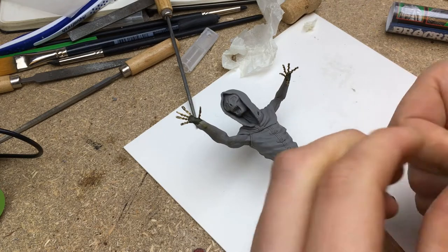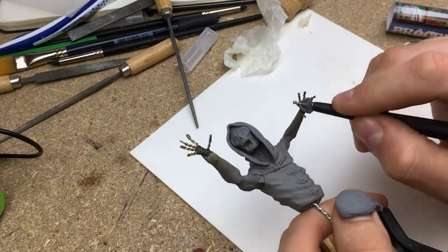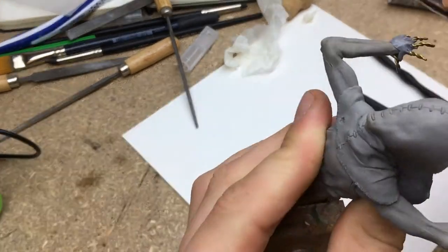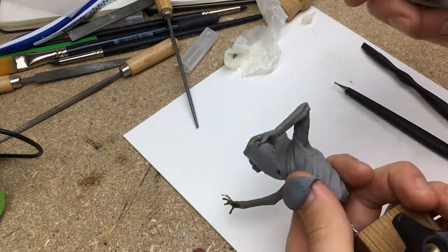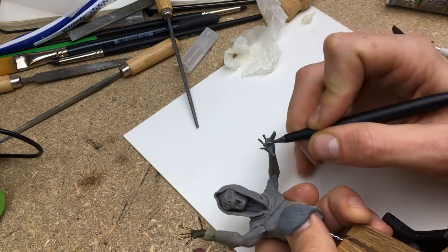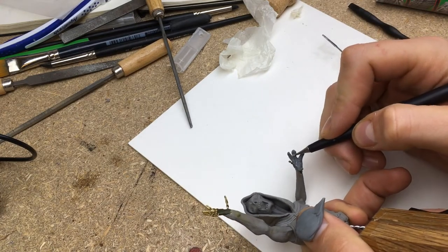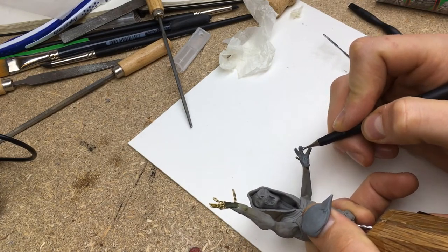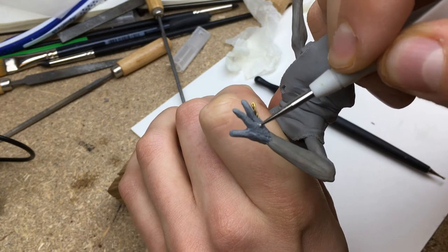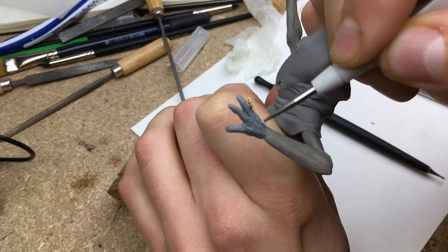I then started working on the hands. I used Procreate epoxy clay for this but later switched to green stuff. The Procreate clay was really hard — I don't know if this was because of the temperature in my workshop or if it's maybe too old. I wanted to use the Procreate clay because it's gray, which makes it easier to smooth into the baked sculpt since it is also gray. To sculpt the hands I first put on a layer of clay and then work them into shape with several tools. I tend to sculpt the knuckles after I've already sculpted the rest of the hand, so I can easily smooth out the fingers, align them with the tendons, and still have pronounced knuckles.